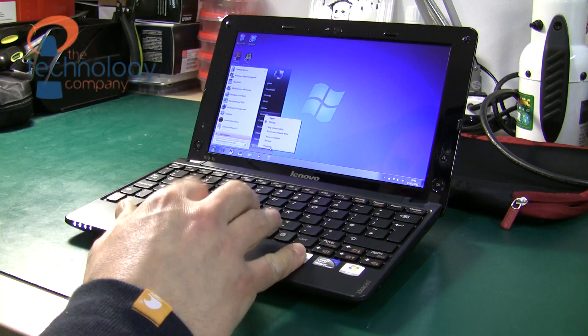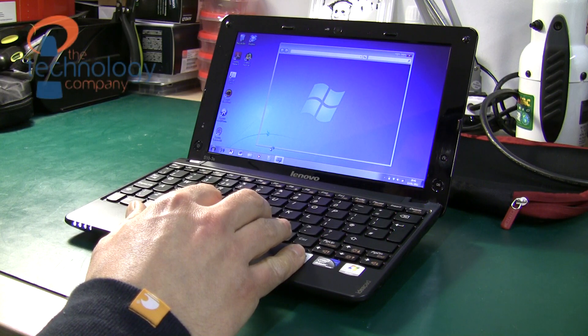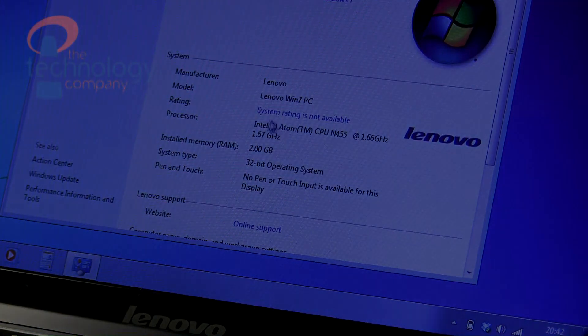I've then reassembled the laptop, which is just the reverse process of what I've just shown — it's fairly straightforward. Now I'm showing the memory upgraded to two gigabytes, and we're done.